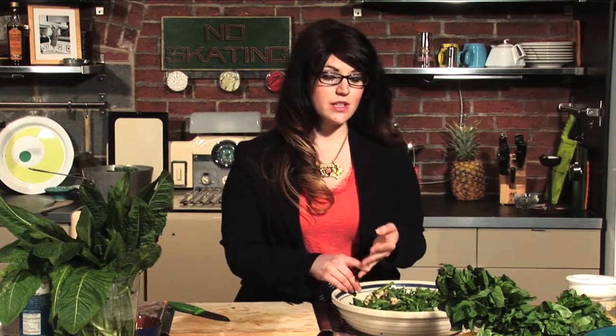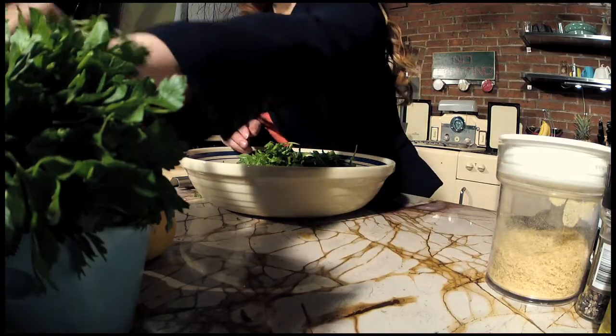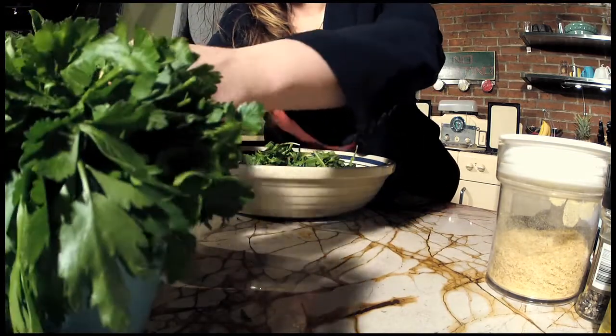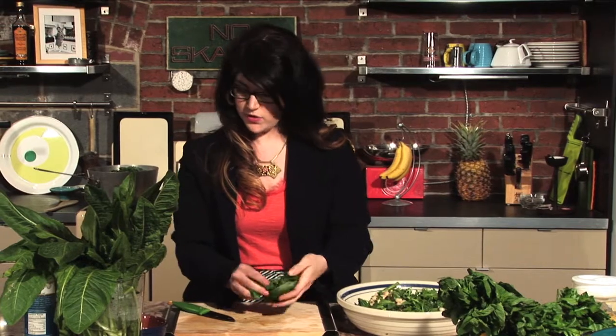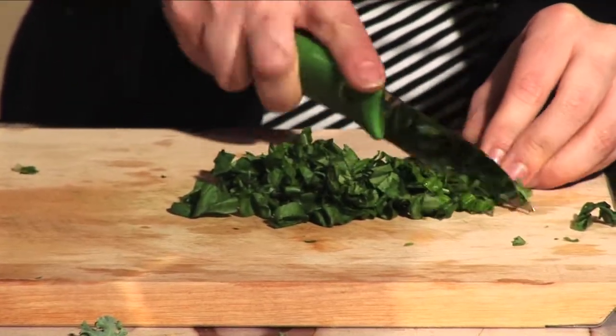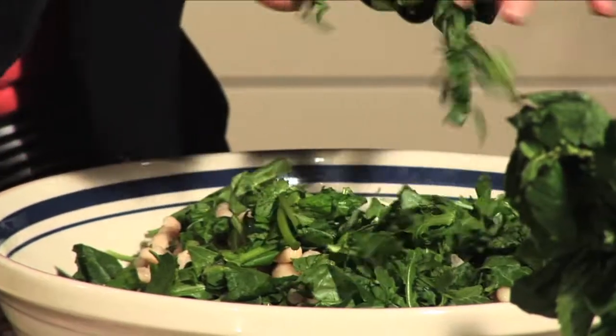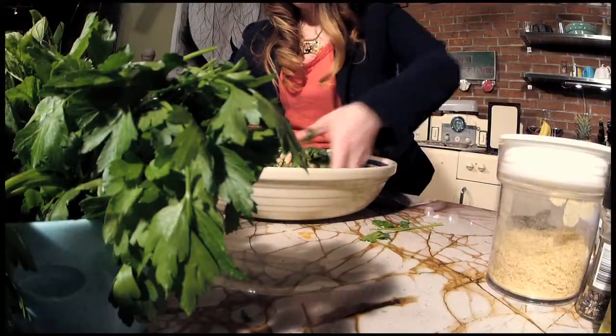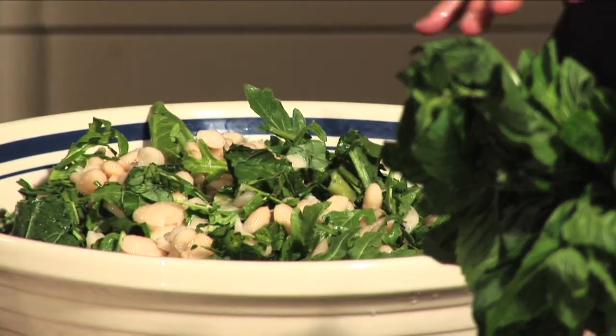What's really going to bring the flavor out in this salad are the fresh herbs. We're going to use three kinds today: Italian parsley, fresh basil, and fresh mint. Basil is my favorite, so I'm going to use the most of that — about a quarter cup of packed basil. We're going to use a little less of the parsley and the mint, so about an eighth of a cup. That's looking good and green, and it smells really good too.